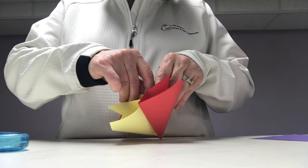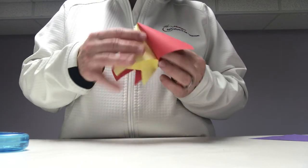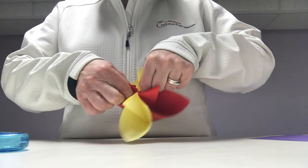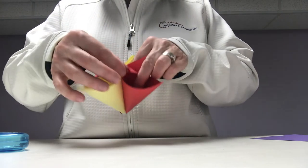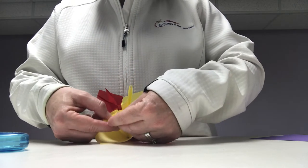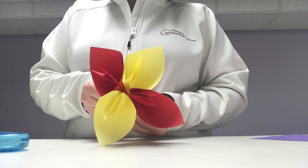Last one. I'm just pushing all my sides together, opening up the insides — and there's your origami flower.